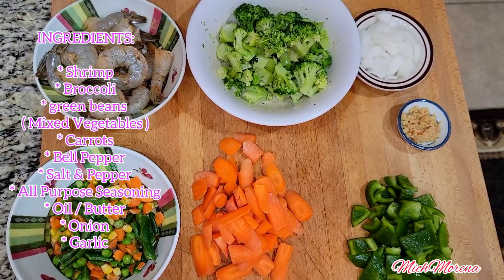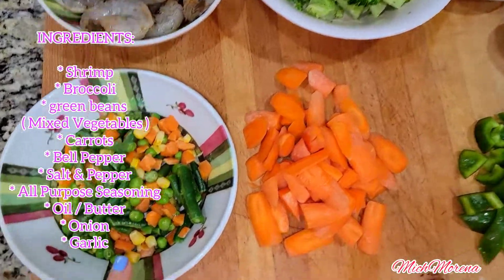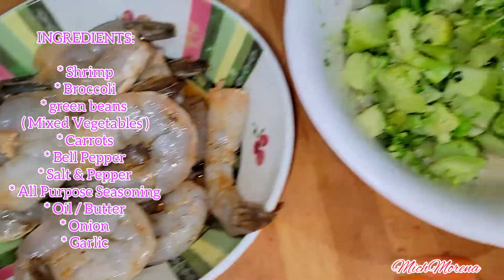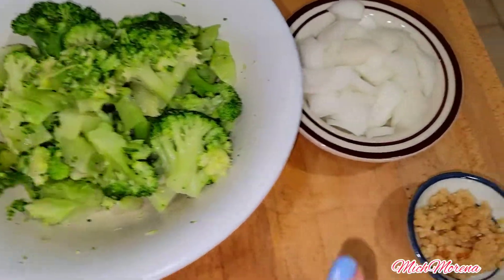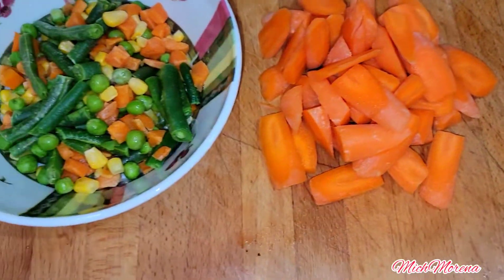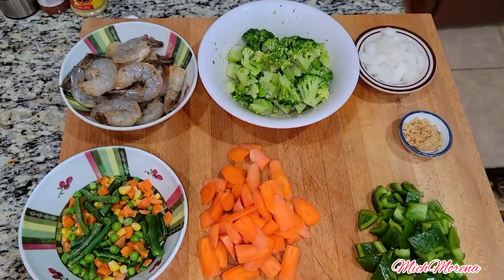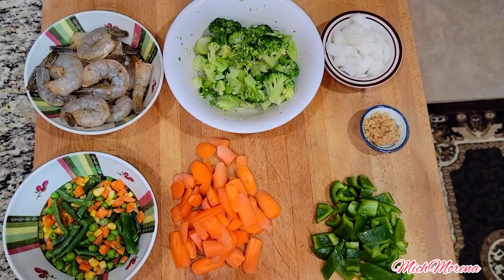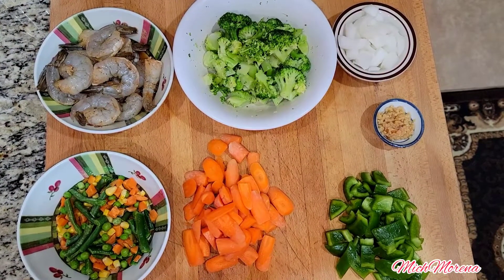Welcome back to my channel. Today's video is another shrimp recipe — shrimp with vegetables. Here are all the ingredients, which I'll also list in the description below and on screen: shrimp, broccoli, onion, garlic, mixed veggies, carrots, and bell pepper.